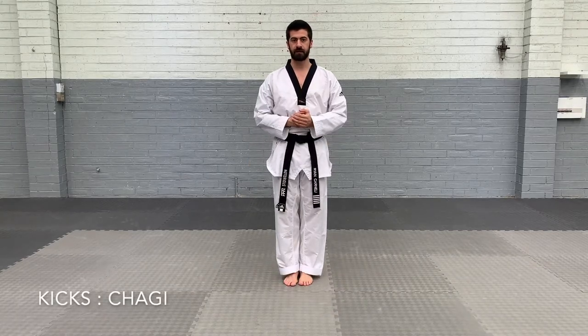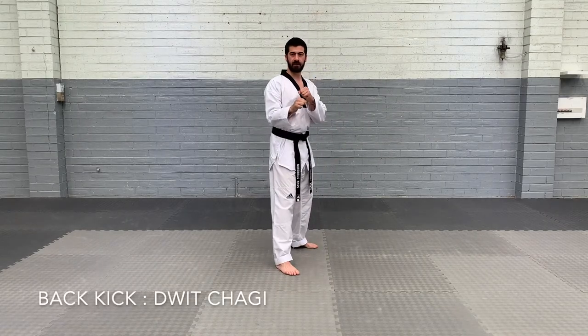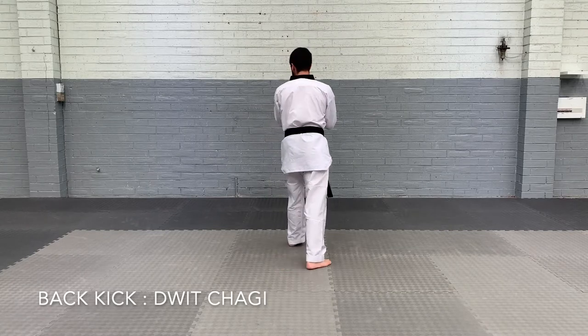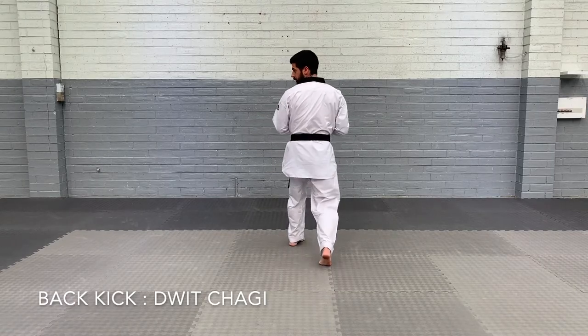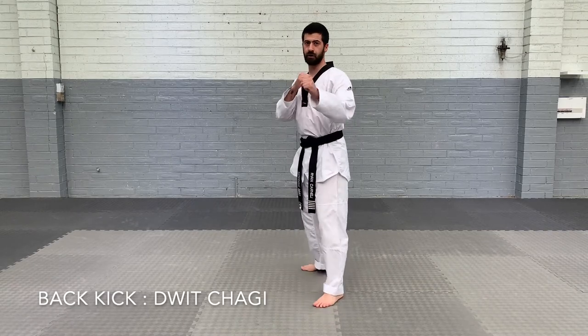And those are the strikes that you need to learn for your next grade. Moving on to kicks — the first one is back kick. So if we start in fighting stance, we're going to turn our body, face the back wall. We're going to look over our left shoulder and kick with our left foot. We're going to go back kick and land forward, and turn.